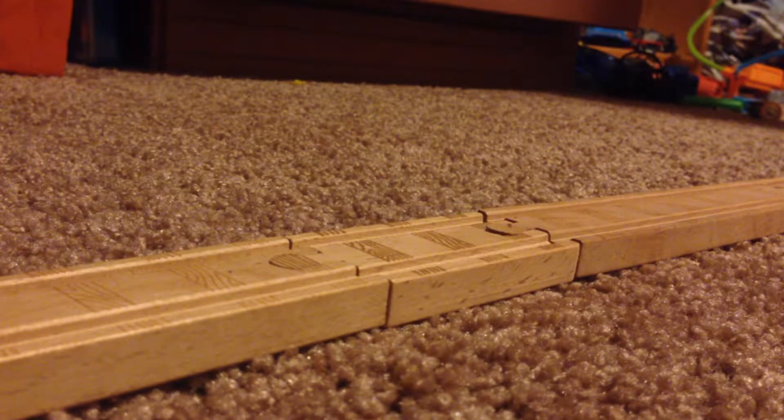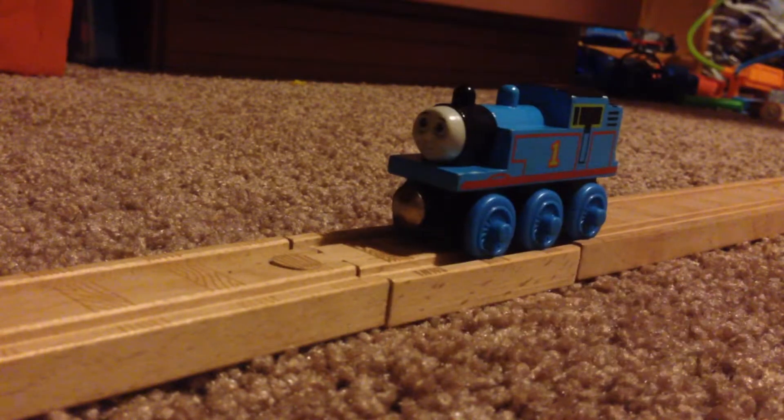Hello! Welcome to Thomas Wooden Railway Reviews. Today's item we're going to be looking at is the 1998 Thomas. You can tell it's a 1998 toy — it's because I said it is.